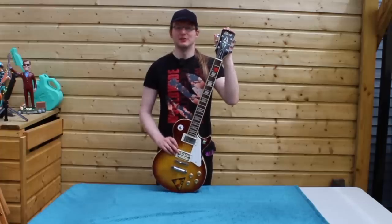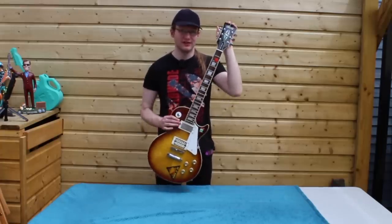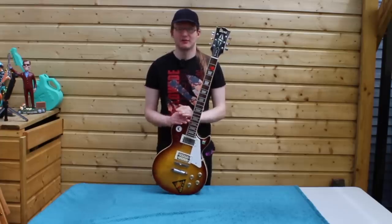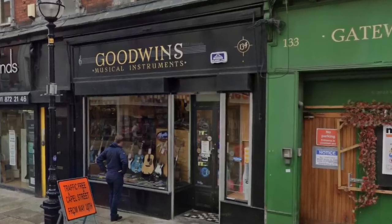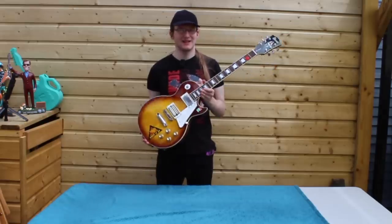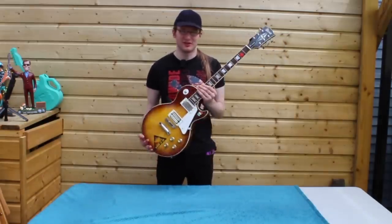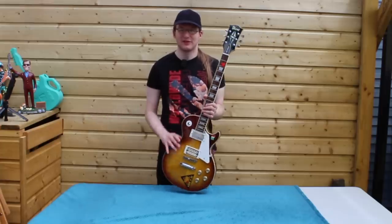In 1982, my dad, who was 15 at the time, asked for an electric guitar for Christmas. This is what he got. My granddad bought it for him in Goodwin's Music, and it cost him £130. At the time, this guitar was about 10 years old, and it was second-hand. He didn't know what he was buying — it was just a guitar that was there and fit into the budget.